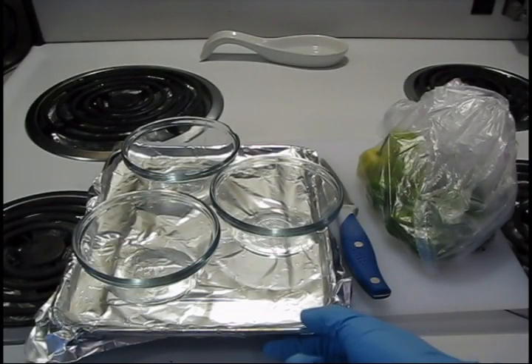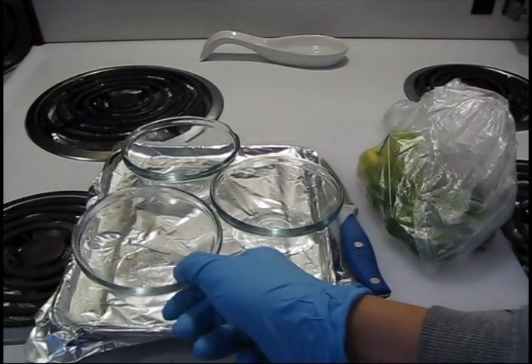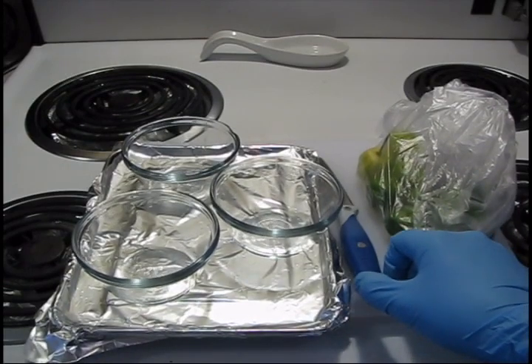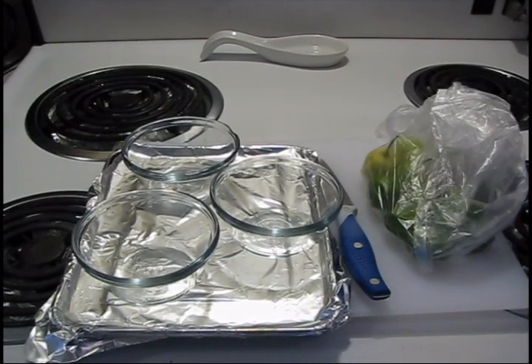First you will need a baking tray, pyrex glass containers, a cutting board, a sharp knife, and peppers.